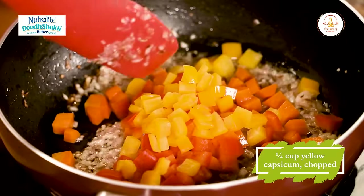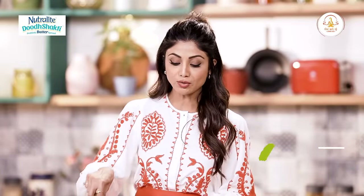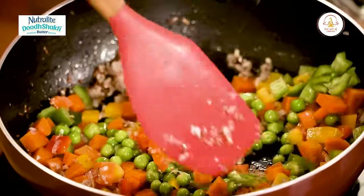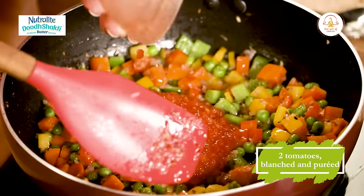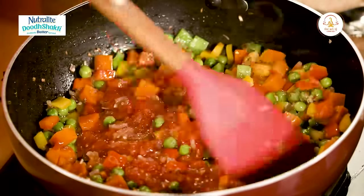Red capsicum, yellow capsicum, green capsicum. Aap peas ko bhi thoda sa pre-cook karke daal sakte hain. Now we add in our tomatoes — do tomatoes hain is mein. Aur ise humne blanch karke daala hua hain. Blanch karne ke baad bas usse puray karke ya chop karke daal dijiye.